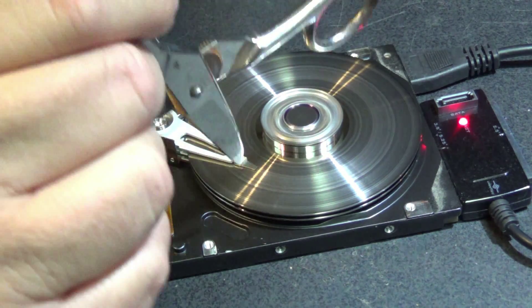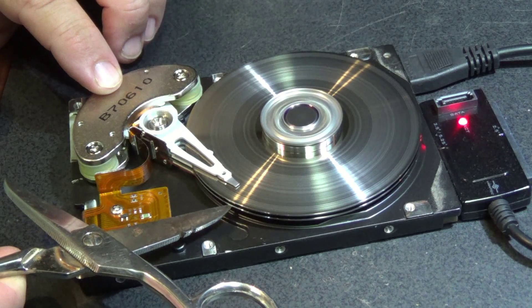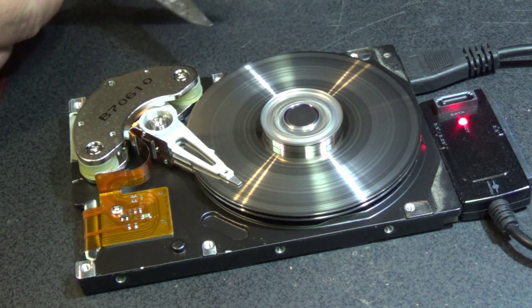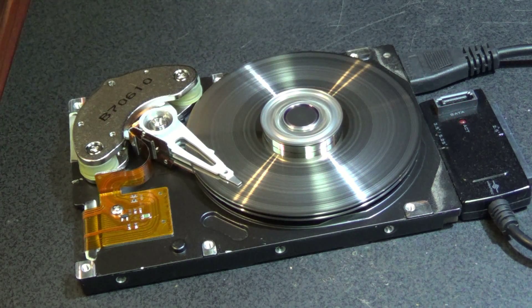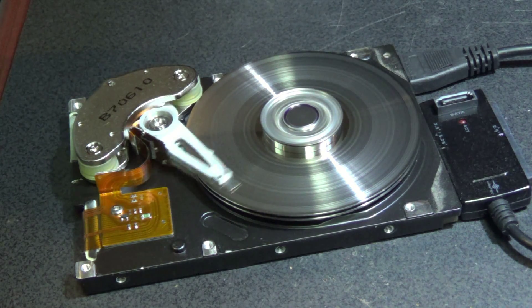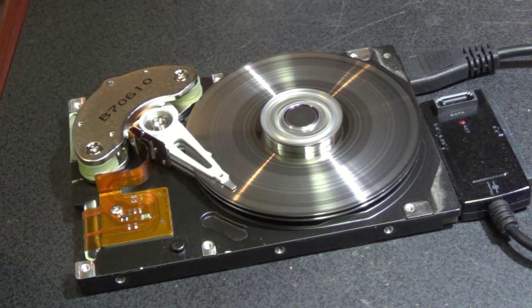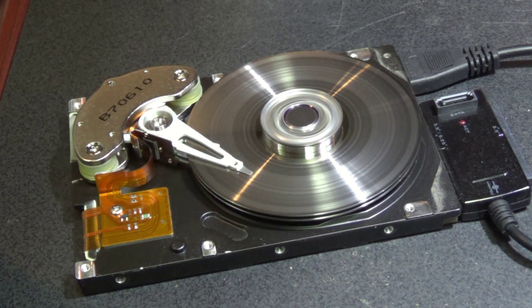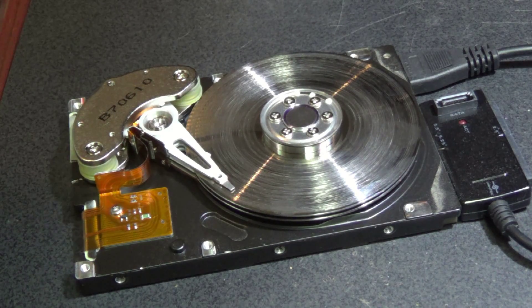Oh, that's always a good sound. You know your hard drive is screwed when it makes that sound. Catch you in the next video.